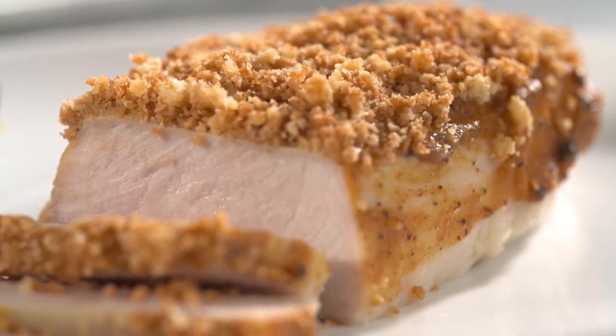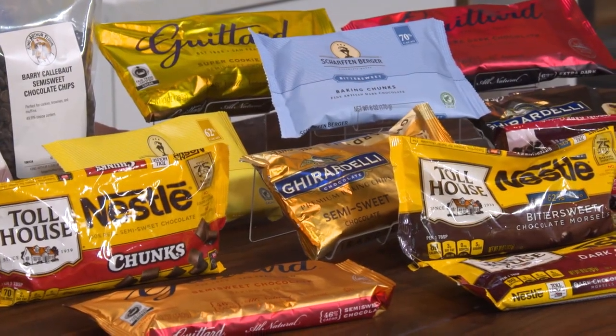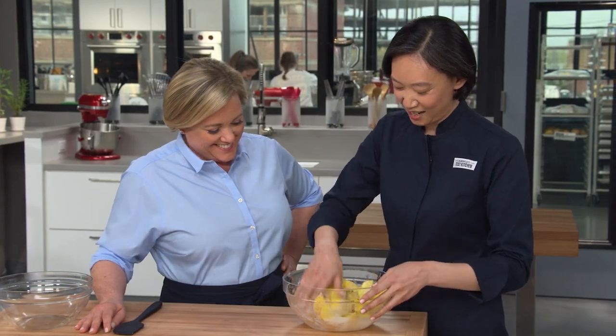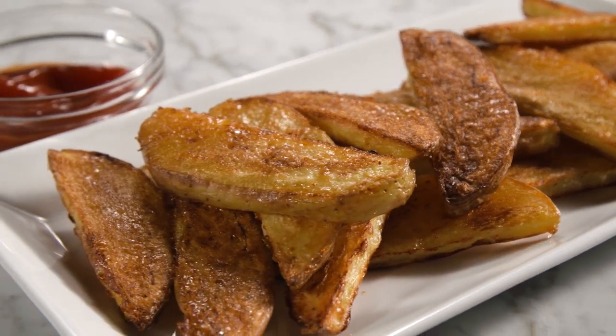Today on America's Test Kitchen, Bridget and Elle give deviled pork chops a makeover. Jack challenges Julia to a tasting of dark chocolate chips. Dan uncovers the secret of non-Newtonian fluids. And Lon makes Julia the ultimate thick-cut oven fries. It's all coming up on America's Test Kitchen.